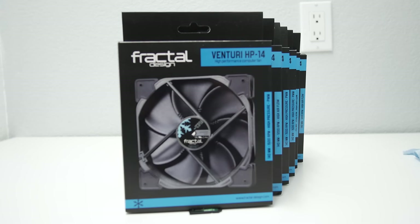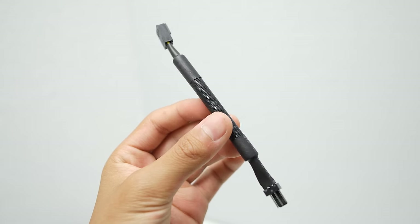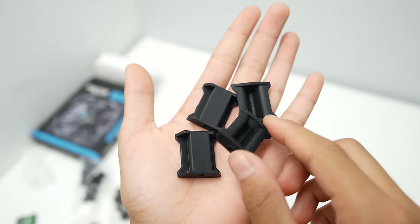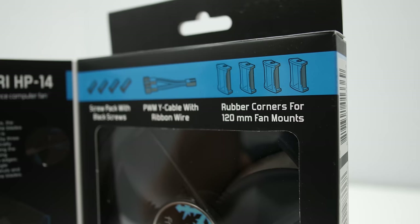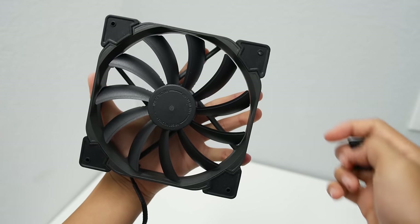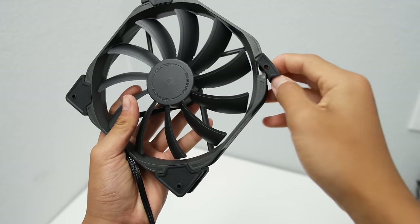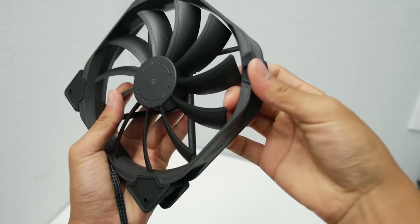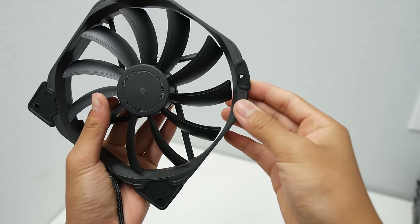Along with all those great features, you get premium accessories that come with the Venturi fans. You get a PWM splitter, an RPM reducer, and some vibration dampening corners. One cool thing about the corners is that if you buy a 140mm version of these fans, they actually come with two sets of corners — one that will allow it to fit in a 140mm slot and one that will allow it to fit in a 120mm configuration. So basically, if you buy a 140mm fan, you can stick it in a 120mm fan slot, as long as there's nothing obstructing the outside.